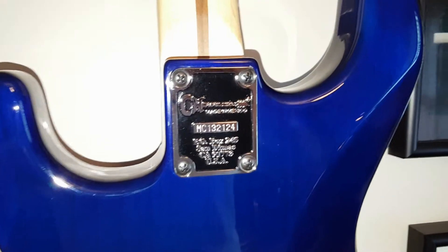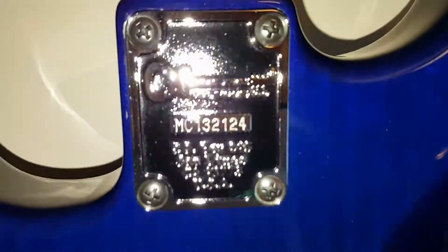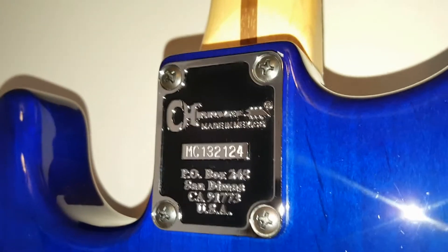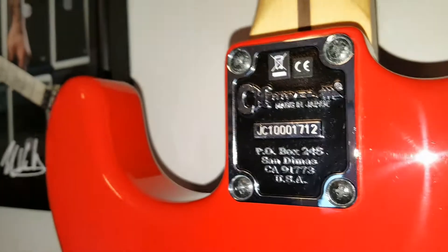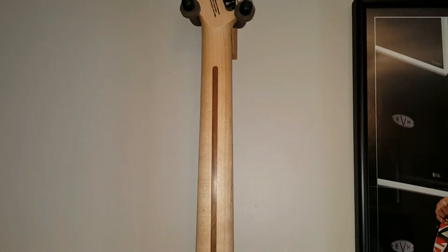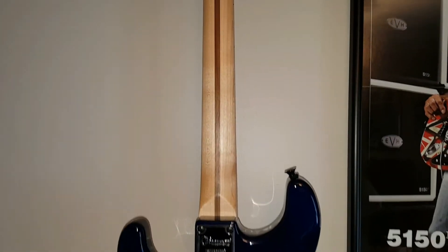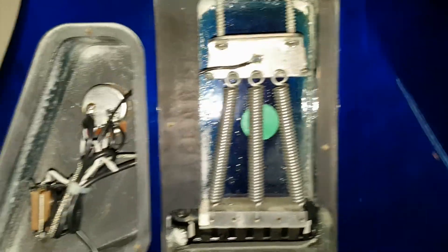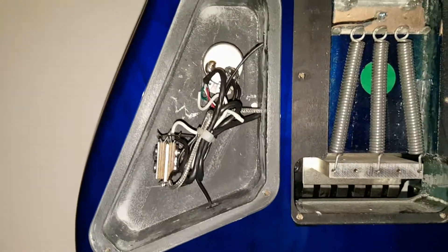The neck plates look pretty much the same. The Mexican neck plate says made in Mexico and starts with MC in the serial code, and the Japanese neck plate says made in Japan with JC in the serial. The necks themselves are pretty much identical — they're both oiled with a satiny feel, both super fast and very easy to play.